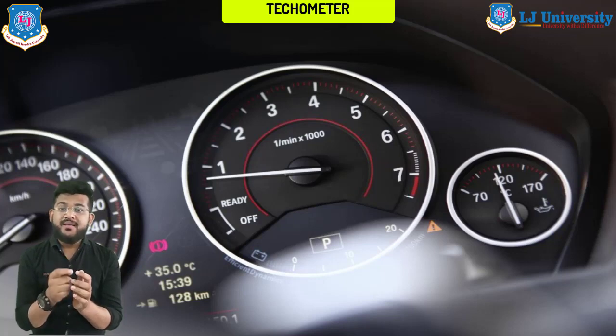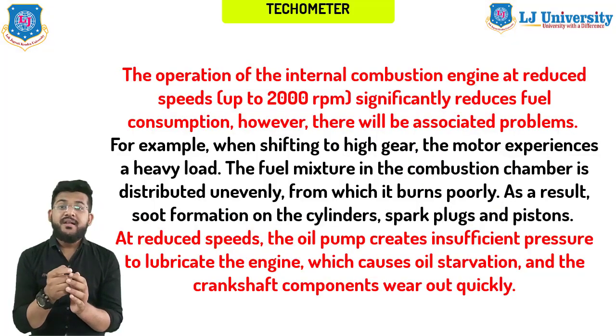The tachometer is a device which is connected to the engine crankshaft to measure the frequency of its rotation. It looks like a sensor with an arrow under a scale. Most often the functions of this device are used by motorists who love fast driving, and on a manual gearbox or automatic transmission in manual mode, it is possible to unwind the engine to maximum speed for the best dynamics.